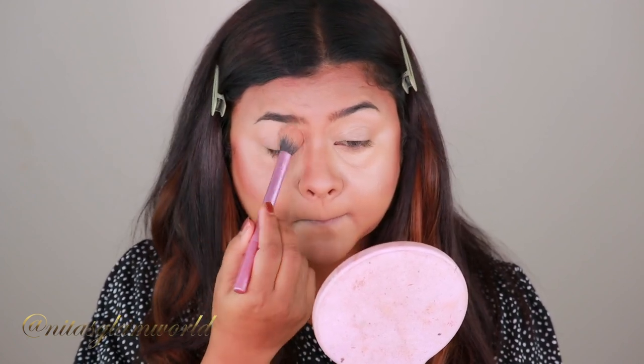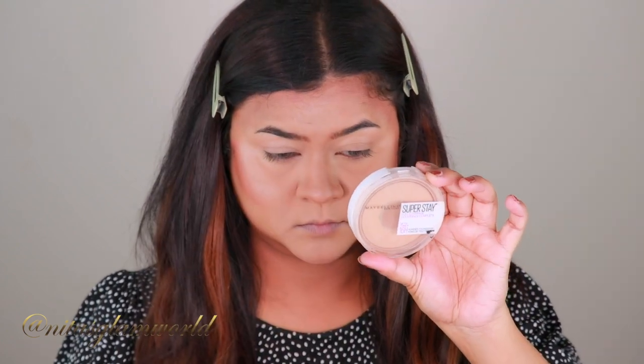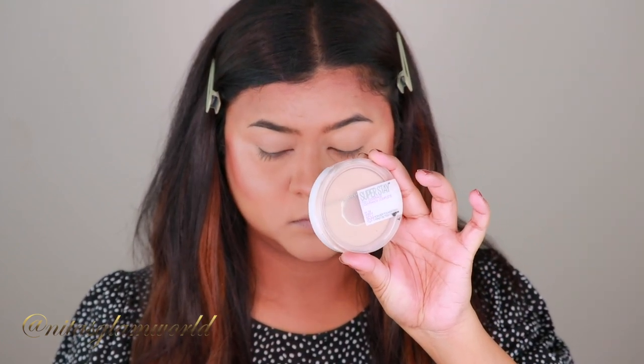Now I'm setting my under-eye concealer and smile lines using my Wet 'n' Wild Photo Focus Loose Setting Powder in the shade Translucent. Then to set my entire makeup in place, I'm taking my Maybelline Superstay Powder Foundation and setting everything.